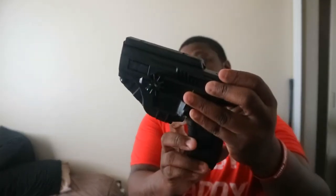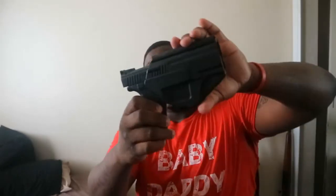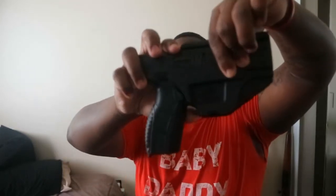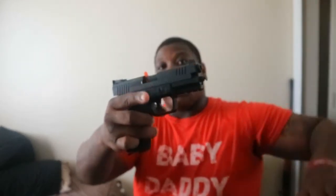Let's get into the part you all came here for — let's get into the gun. Right off the rip, it's a really, really nice holster. Like I said, it comes with a little paddle that I had to screw on. There's a little button right here on the bottom of it that you gotta push, and the gun comes right out. Well, the orange tip is on the inside.